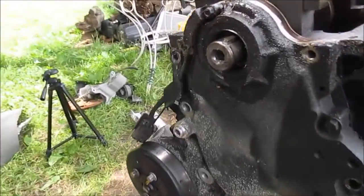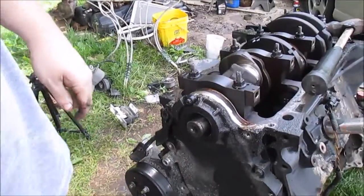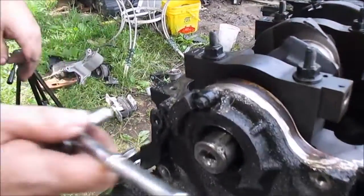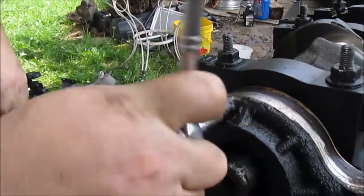This is - is it an 8mm? I'm going to take off the crankshaft position sensor.